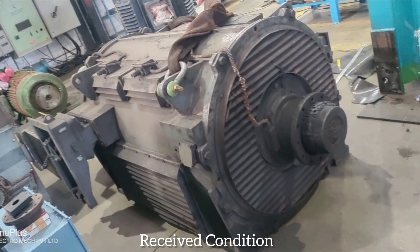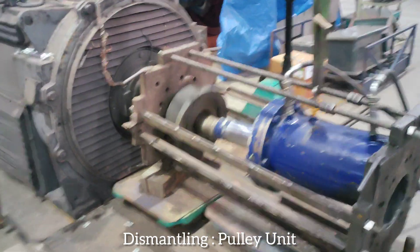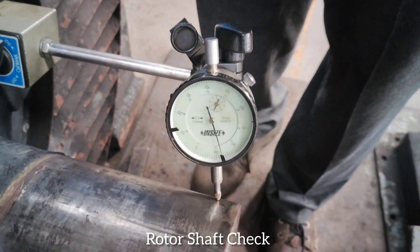Received condition. Dismantling pulley unit. Rotor shaft check.